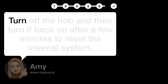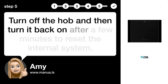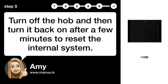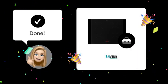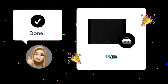Step 5: Retry Operation. Turn off the hob and then turn it back on after a few minutes to reset the internal system. After following these steps, your Aetna KI1160ZT induction hob should be functioning correctly.